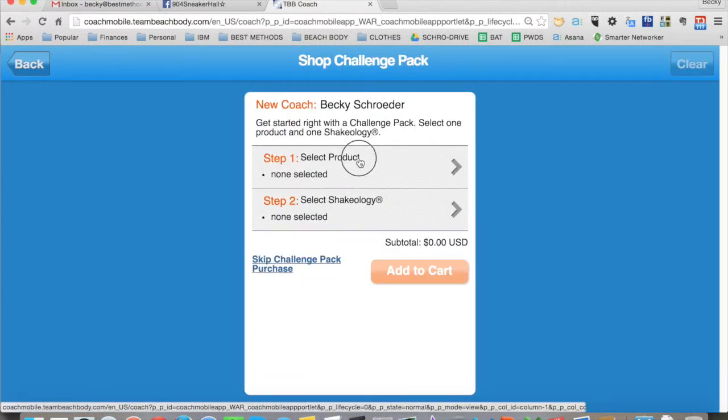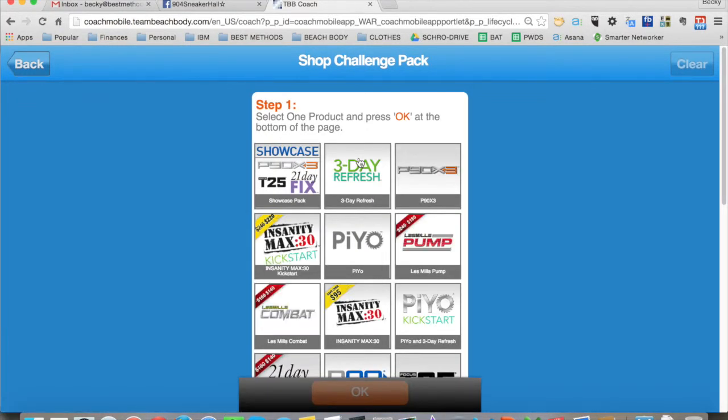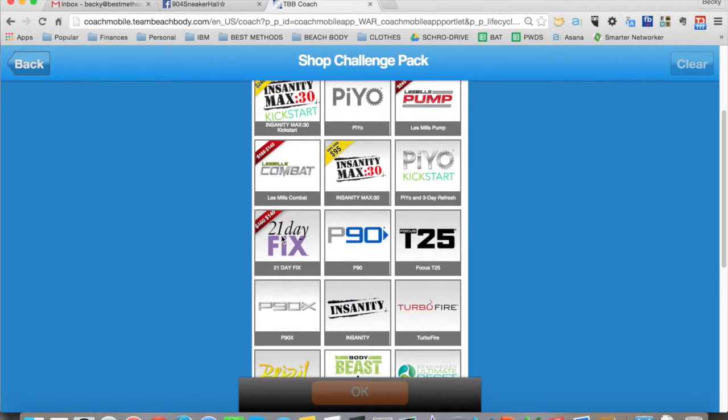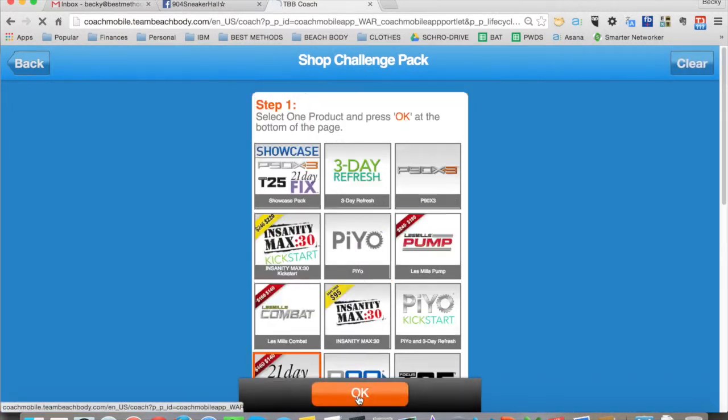This allows you to pick the product that you want them to sign up as a coach with. So in this case, let's say the 21 Day Fix, because it's on sale. You pick that as their challenge pack and click OK.